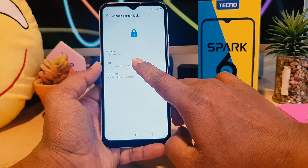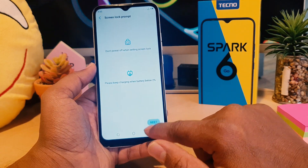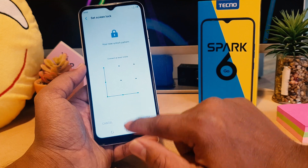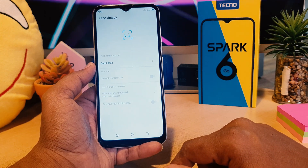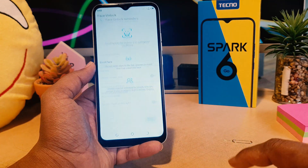You're going to click Set Lock Screen, and then I'm going to choose the pattern, which is my favorite one. I'm going to click Next, add my pattern, click Next again, and you need to add the same pattern again. Click Confirm when done, then click Done. Now this gives you the option to proceed with face unlock setup.